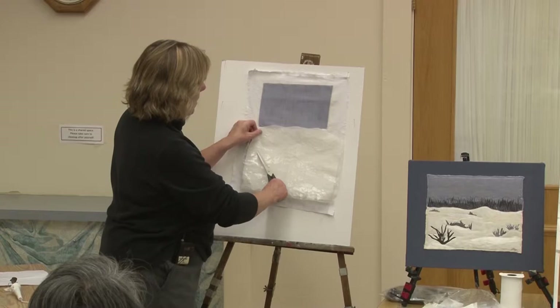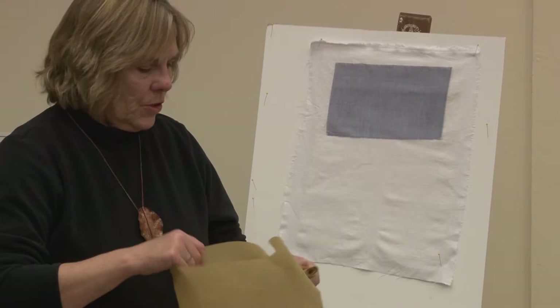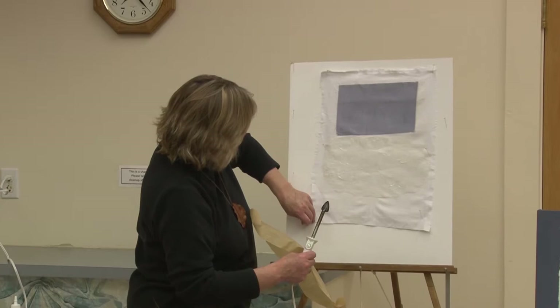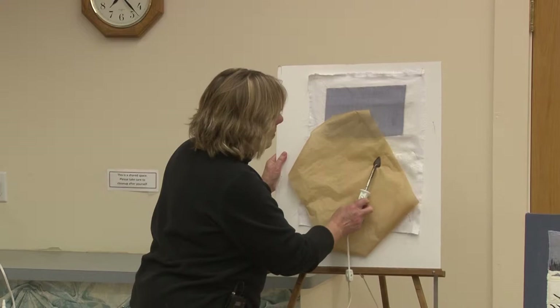Use parchment paper between your iron and your fabric, because sometimes you have no idea how a fabric would react to direct heat. I have a little bit of cotton batting underneath. Sometimes I use batting and sometimes I don't. One reason to use batting is because once you sew it, it gives another dimension to the piece.